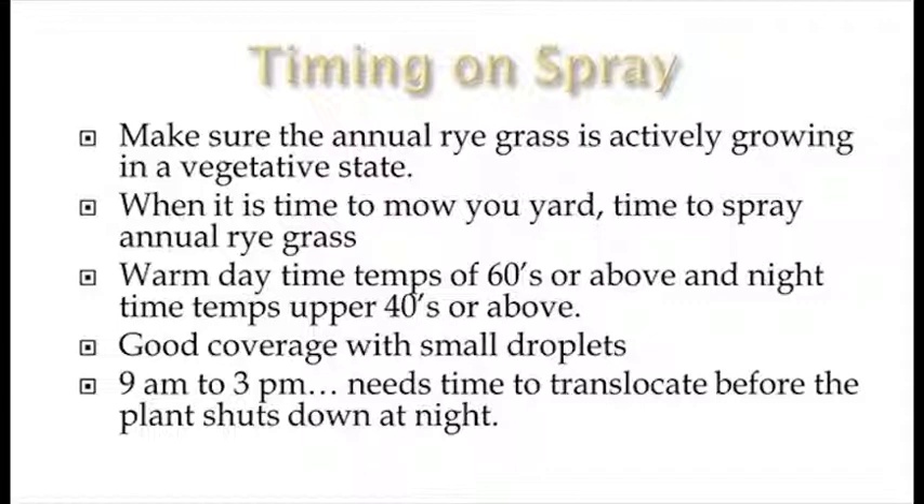You want warm temps — 60s in the day and 40s at night. Make sure you get good coverage with small droplets. We use flat fan nozzles. You can get AI nozzles to work if you get the pressure correct, but my biggest caution is do not use flood jet nozzles — that's where we see a lot of failures. As for timing, 9 AM to 3 PM are general guidelines. You want to shut down with enough time for the herbicide to translocate before the plant shuts down at night. If you spray closer to dark in the evening, your control goes way down and it just doesn't work out very well.